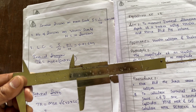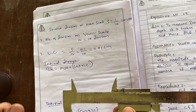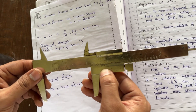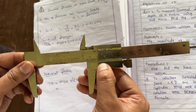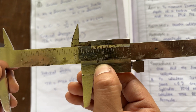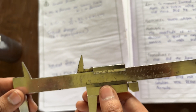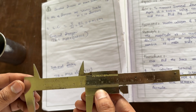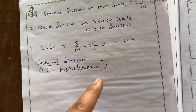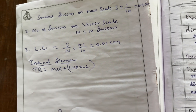The number of divisions on the Vernier scale, N = 10 divisions. This is the Vernier scale — total 10 divisions are there. After simplification, least count = 0.1 / 10 = 0.01 cm. This is the least count of the Vernier caliper.